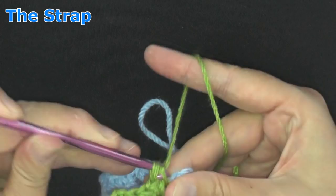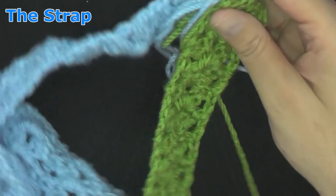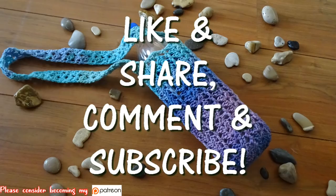Then you can turn your bottle holder inside out, and that will be how you make your very easy but stylish fancy bottle holder. That's it, guys! Please don't forget to like, share, and comment below — it helps me out so much. Also, if you always want to be notified whenever I release a new tutorial, click that little bell button beside my subscribe button.